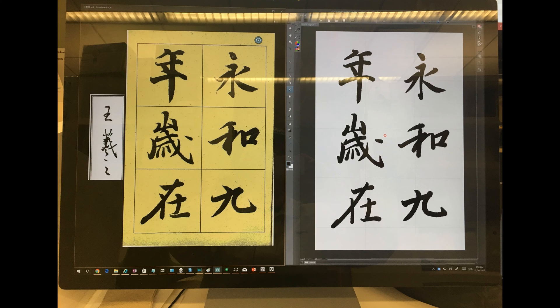My Surface Studio here — I have a calligraphy template open on the left and I have my painting program, in this case Clip Studio Paint, which is open on the right.